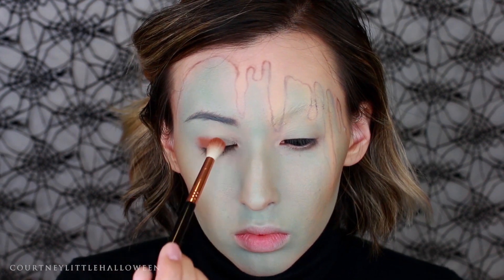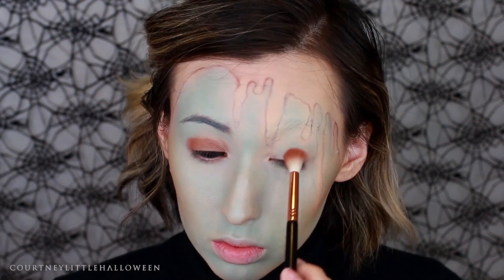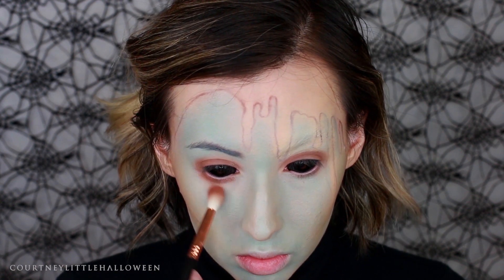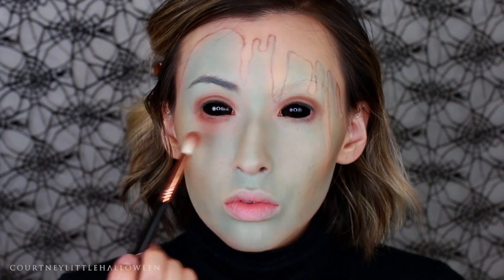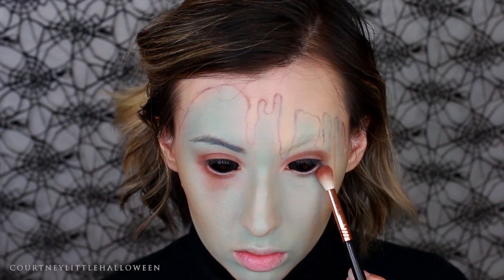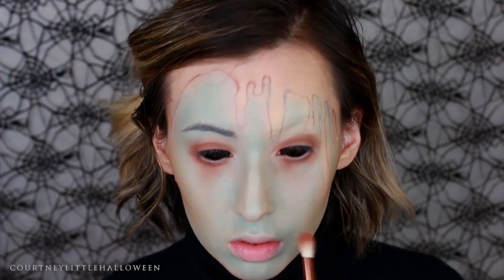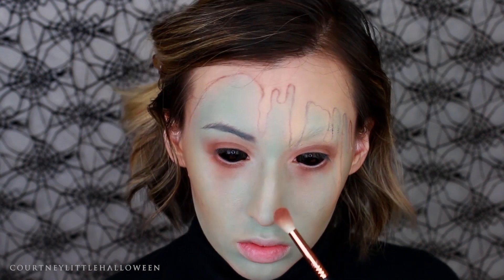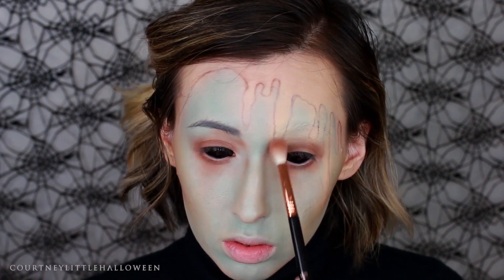Continuing with that same color, I'm applying it to the lid and blending it up into the crease. I'm also taking this color underneath the eye, starting by blending it across the lash line, then on one side taking it down into a diamond teardrop shape. On the other side I'm doing the same idea but not symmetrical — bringing two points down, focusing the most product near the lash line and fading out as I blend down. I'm also blending that color into the top of the nose contour and up into the brows.